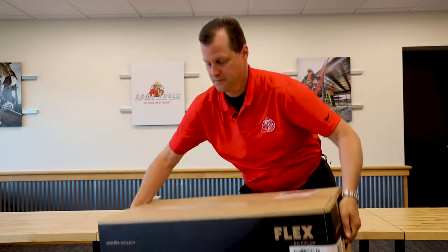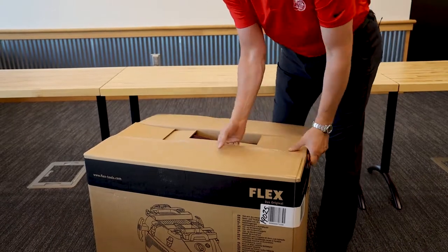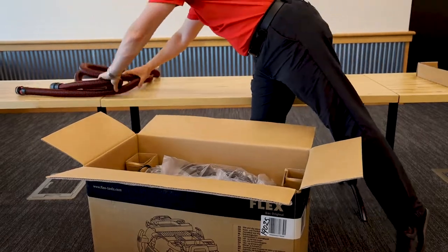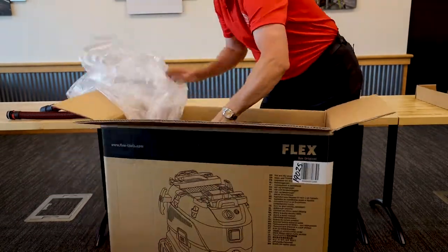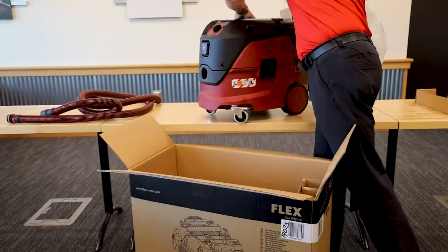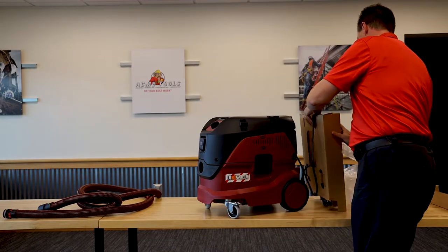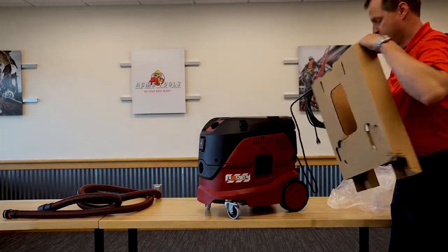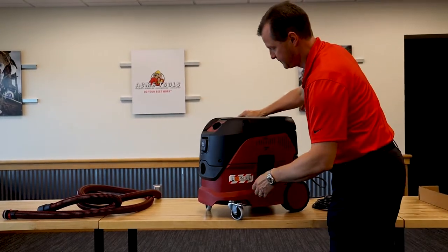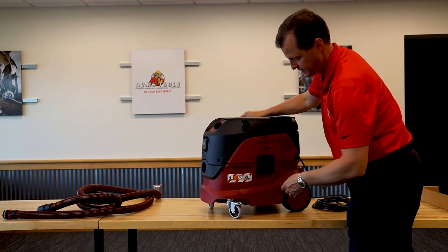To get it unboxed, we're going to open this up. And that's all that we have in the box. So right out of the chute, we're going to take a look at some of the features that are on this vacuum. Then we'll crack it open because there's going to be more stuff on the inside.